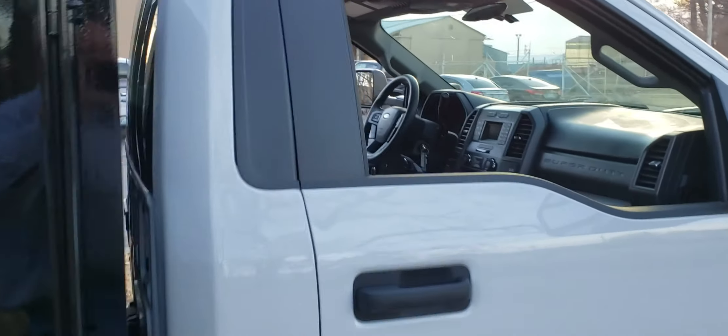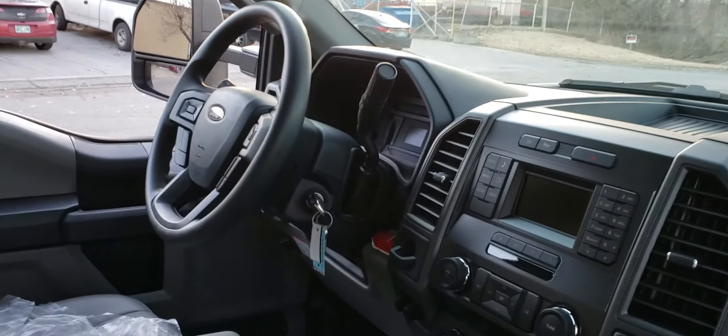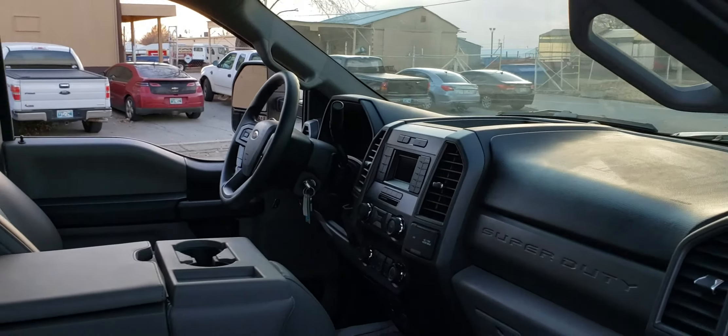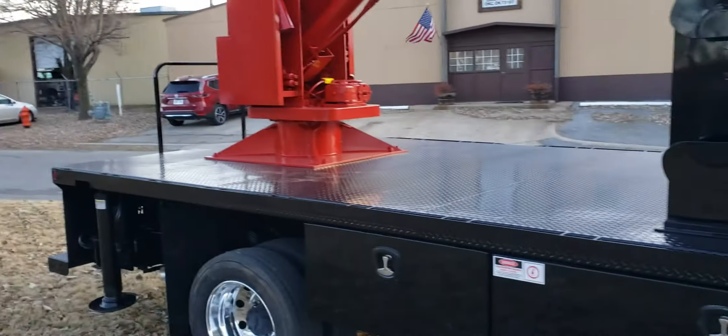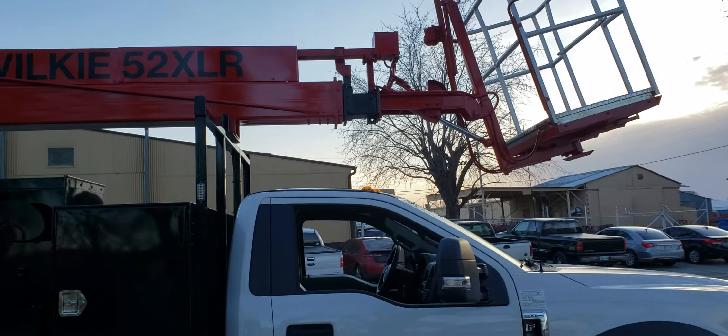I'll give you a quick view of the inside. This truck's fully loaded out — all the bells and whistles that everybody's come to expect in their high-performance crane trucks. This truck is currently sold, but we can build the truck of your dreams. Just give us a shout here at Wilkie Manufacturing and we'll be glad to help you out. Have a great day!